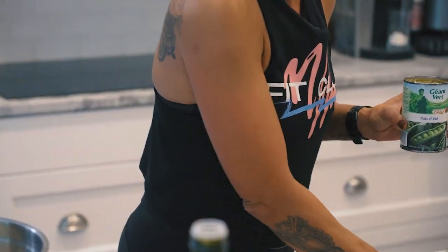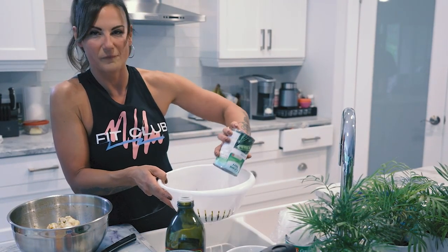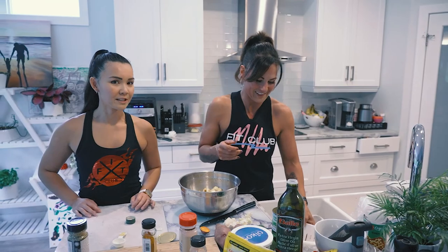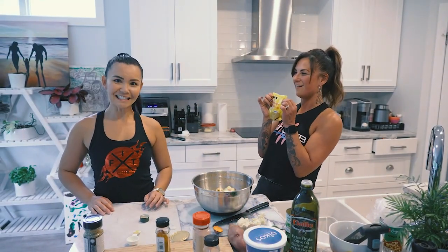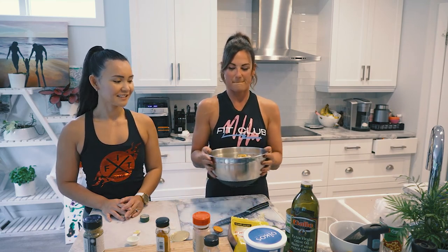The last special ingredient - oddly enough - is peas. We're going to drain them. Actually, I forgot another special ingredient: curry! I love it. I didn't think I would, but when I tried it on my sweet potatoes and cauliflower it is delicious. So let's pour some on - I'm generous with it. Mix it up and then you're going to bake it.